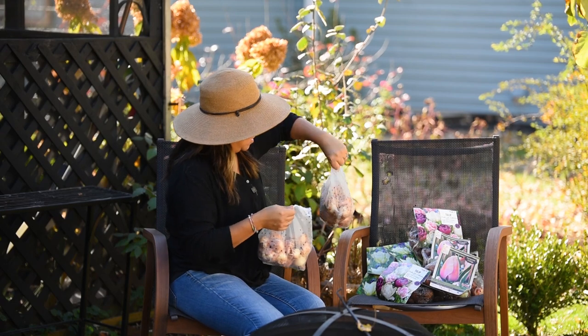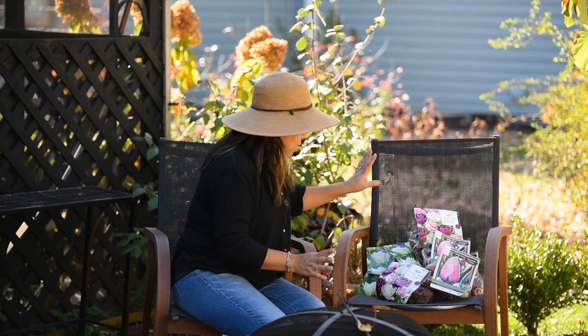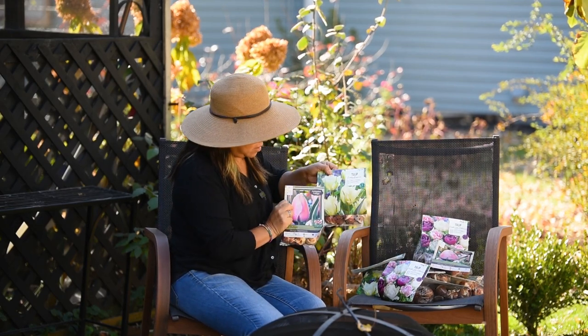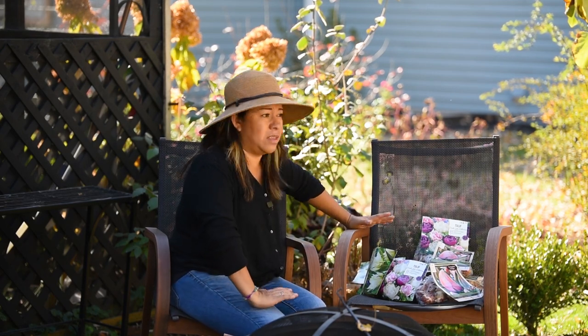And these two I got from Dutch Grown. I have two of these — 50 of them. And I got a combination of tulips here. Look at these — hopefully they look okay. So I have a lot to do, tons of things to do.